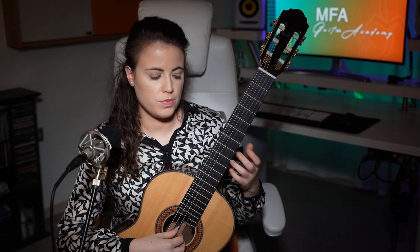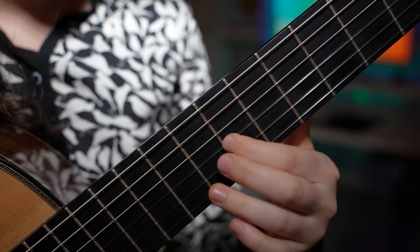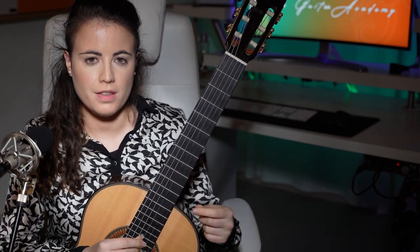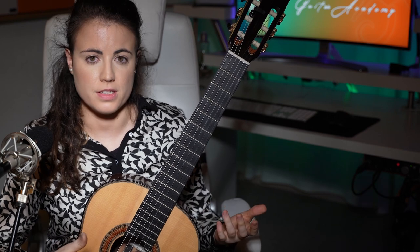Most likely they could perform this with the combinations of fingers 1 and 2, but also 2 and 3. Maybe it could even be possible with 3 and 4. I think the point of this technique is not only the blur effect that you can create — where it doesn't sound like the regular slur — but also the fact that you can gain positions using this technique.